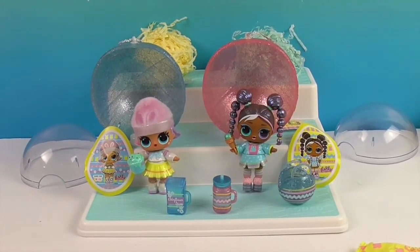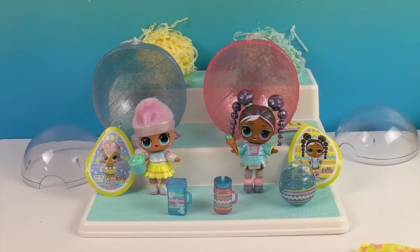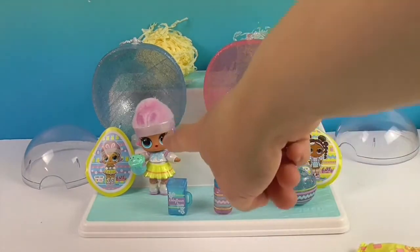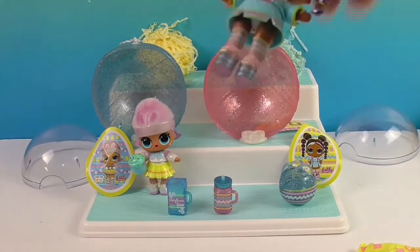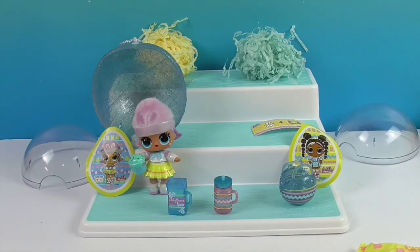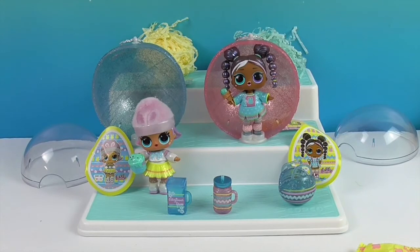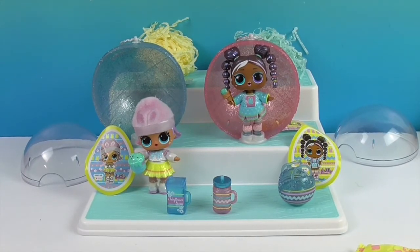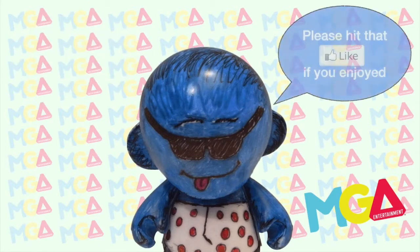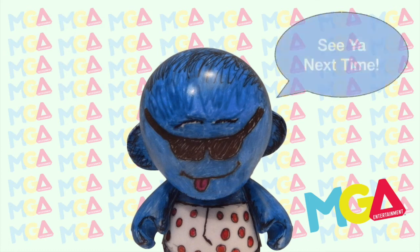There you have it - look how awesome they look in their outfits with their little accessories. It just always blows my mind how cute they are. I love these new Spring Sparkle ones. One cries and spits - just so you know. You can put them inside here and put the clear thing on the front, which acts as a stand. I think they are super cute! Thank you so much for watching - as always, come back and see us, like, subscribe, and we will see you next time.